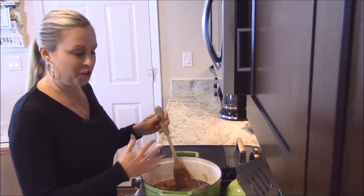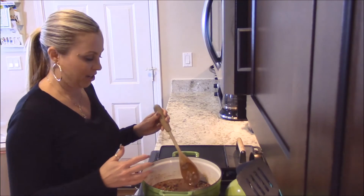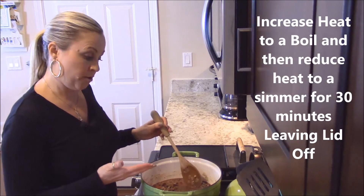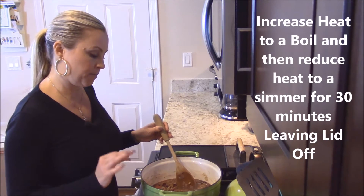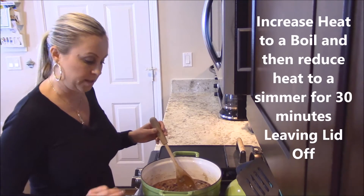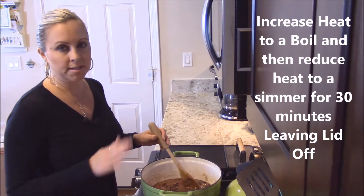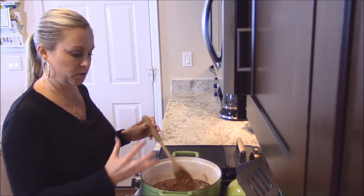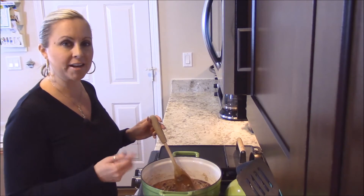At this point all the ingredients are in our chili. We're going to increase the heat to a boil, and once it comes to a boil, we're going to reduce it down to a simmer for 30 minutes with the top off. That will help to thicken up the chili, reduce it down, and get rid of a lot of that extra liquid.